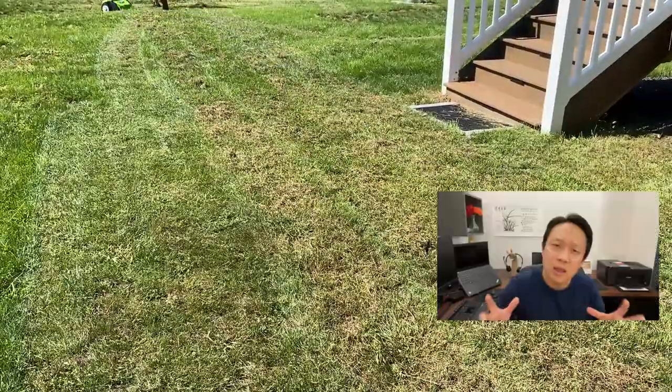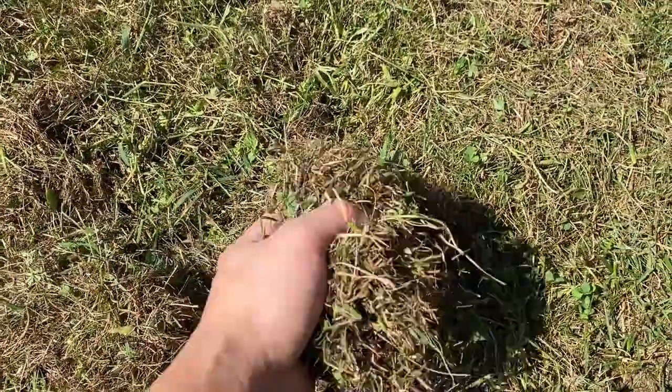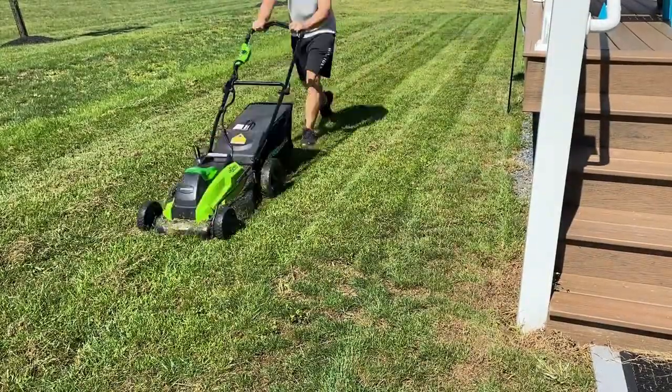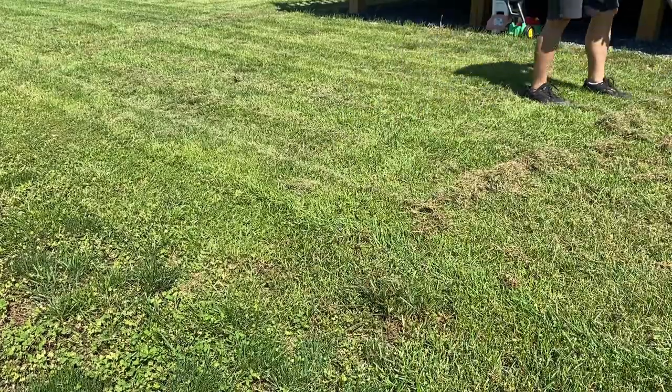Here you might think, where's the pile of thatch? But if you look closely, I can promise you, you'll end up with a lot of thatch. I kept on running the dethatcher, then bagged it all with my lawn mower. And there was some remaining thatch, so I raked that in as well.